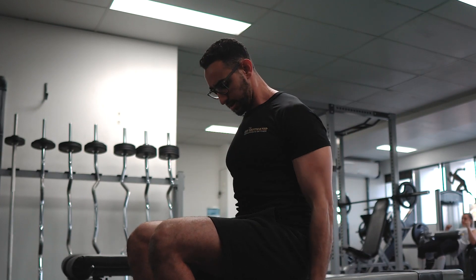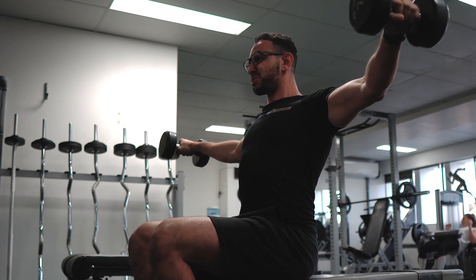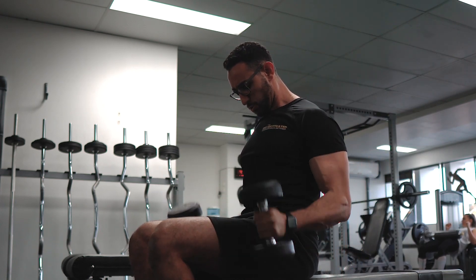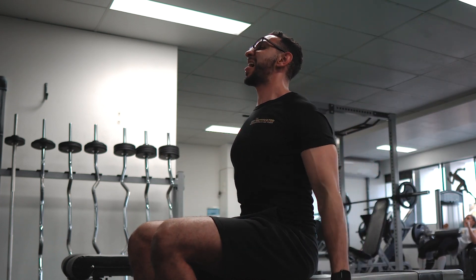Now what I'm going to do is take the muscles to extreme failure. So once I'm not able to lift the dumbbells anymore, I cheat my way up and control it on the way down.